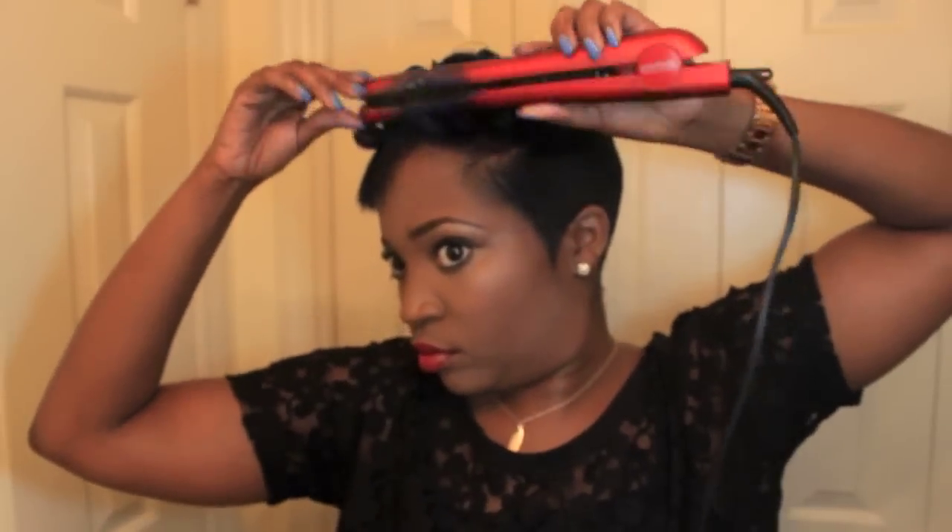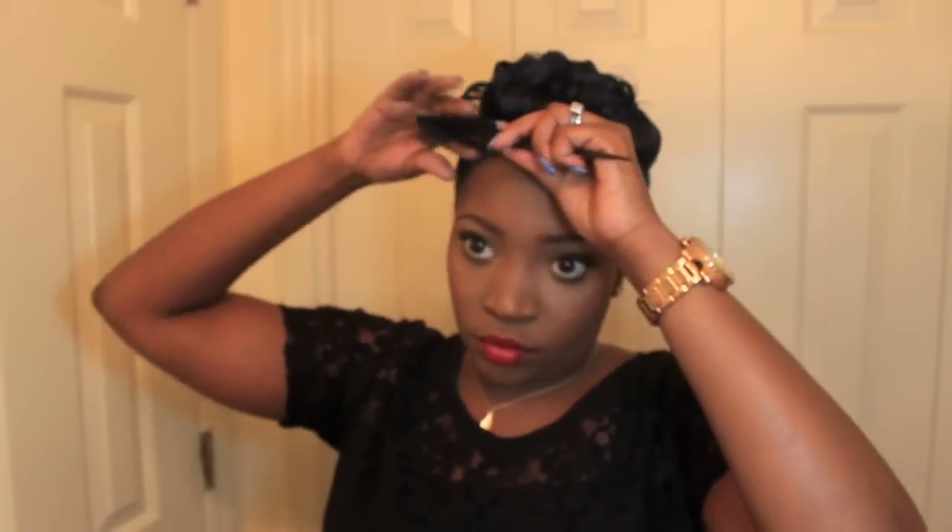Keep curling into the front, and then the very front is where you flip it up so you can have that pompadour look. Make sure these curls are kind of tight. For my hair length this is tight, but not too tight. If your hair is longer you can go tighter, so you can have more of that curliness to the pompadour style.